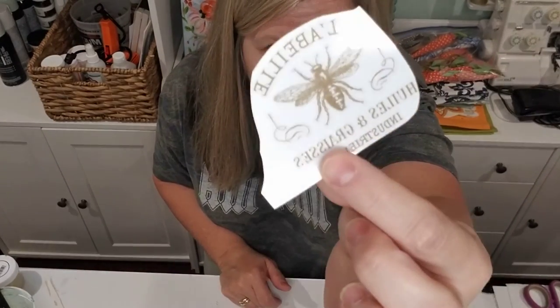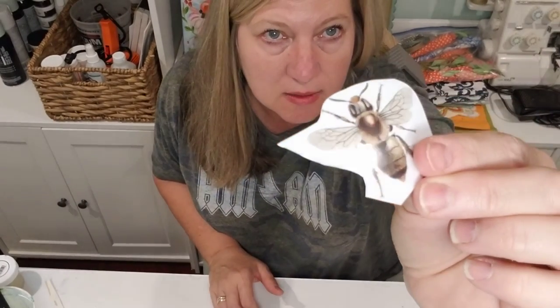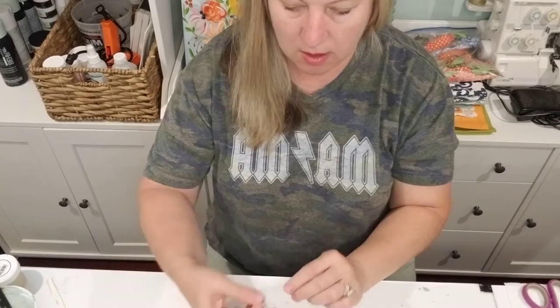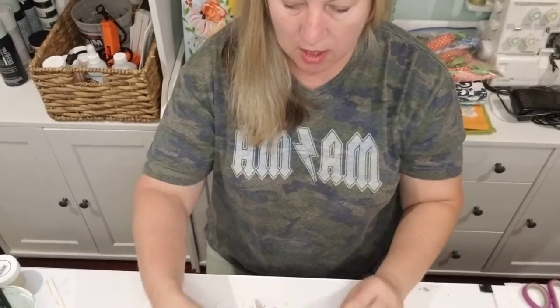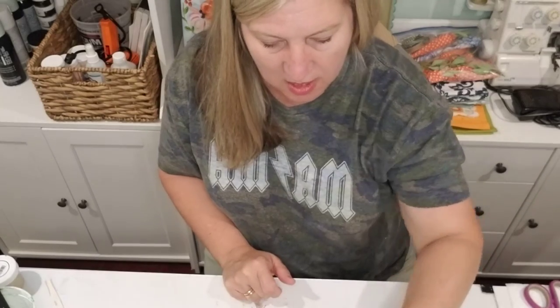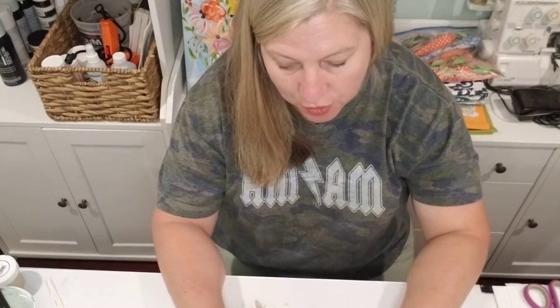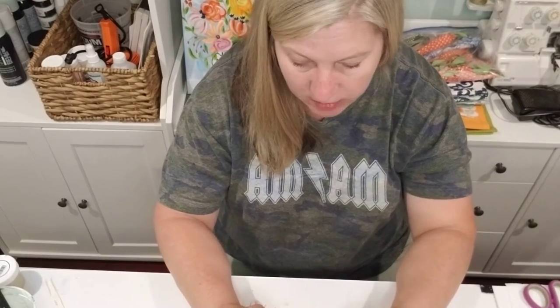I've already cut out a few elements: a cute little bee, another little bee, a cute little crown, a little word 'Paris,' and a couple of butterflies. It's funny because this 'Paris' and this butterfly remind me of the movie Bridesmaids that me and my daughters have watched a million times. So that'll be my Bridesmaids oyster shell — that's just the name of it!